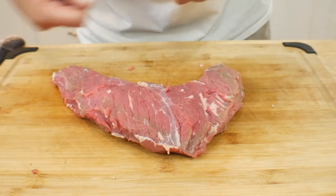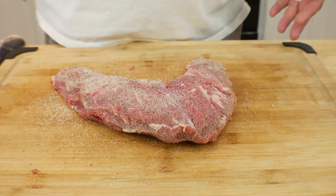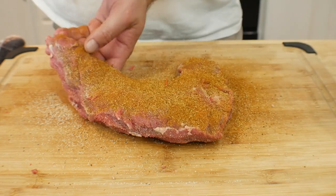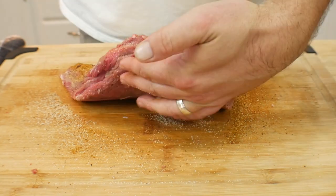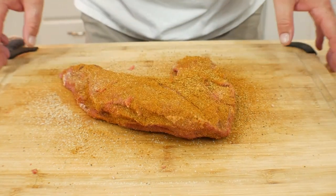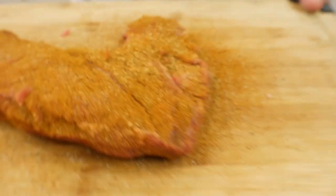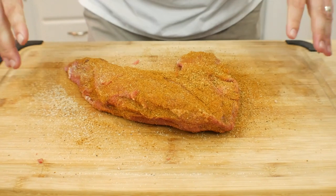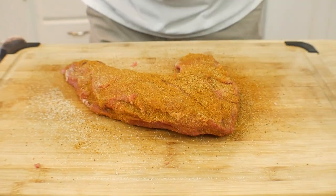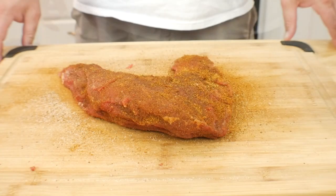We have the top seasoned up — that's what you got. Now we're gonna let this thing sit out here for about 15 minutes and let some of those juices come out, and then we'll bring it back and season the other side. See you in about 15 minutes.